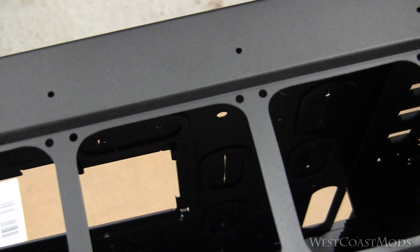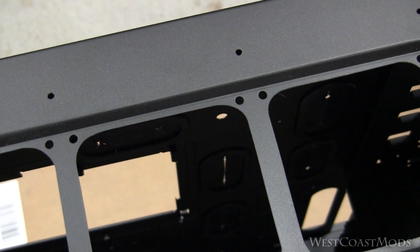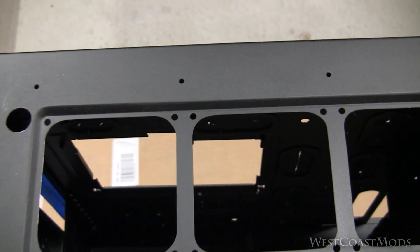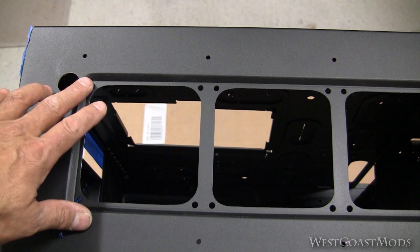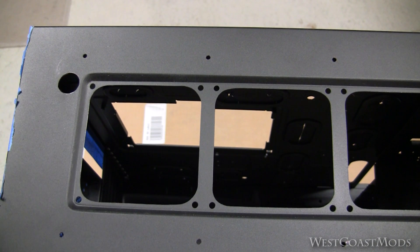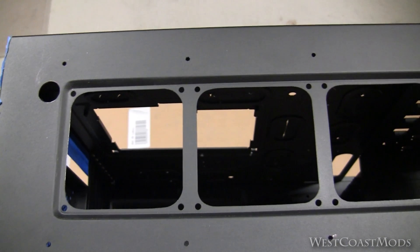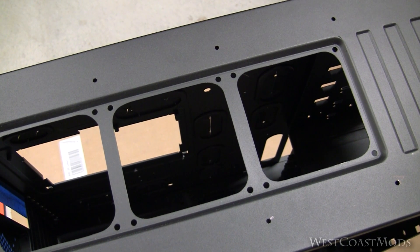As you can see, I went ahead and drilled the holes for the shroud, and I also had to drill a hole back here — this is so when we put the three fans up here we have somewhere to drop the cables through. I'm going to go ahead and get this mocked up and we'll take a look at the final product.